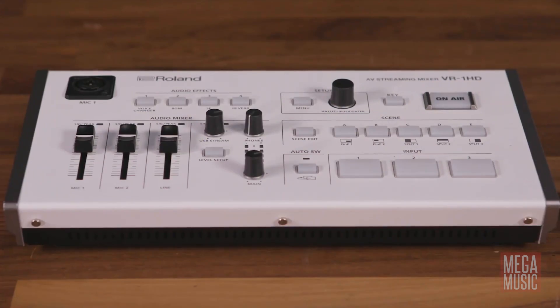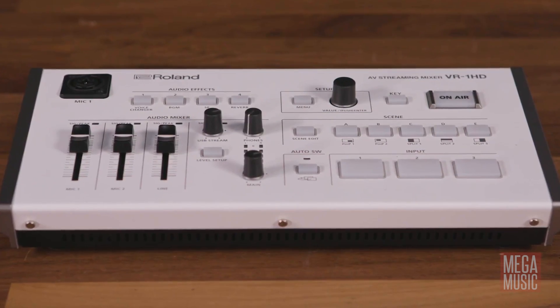This is just an overview of how the Roland VR-1HD can help you live stream to your students. If you need any more information on this game-changing device, you can click on the link below or feel free to get in touch with us online or come in and see us at either of our stores.